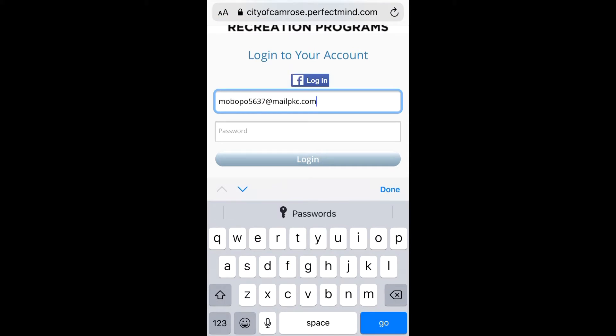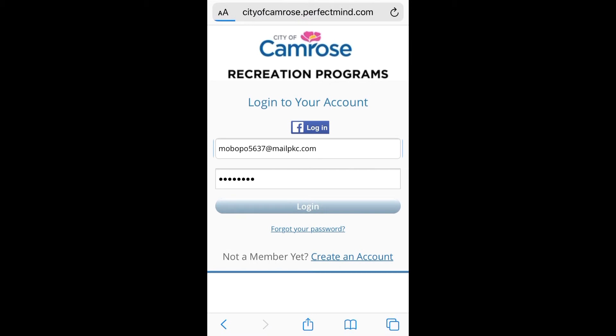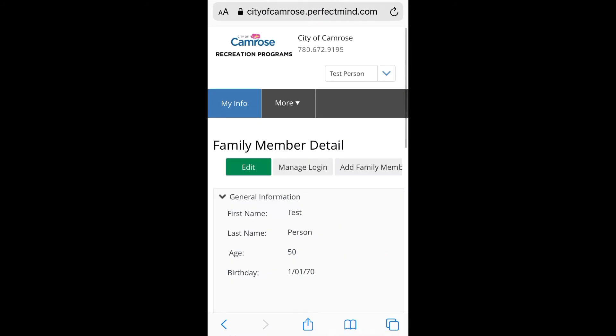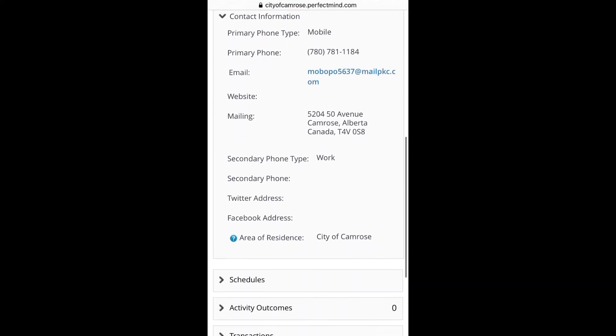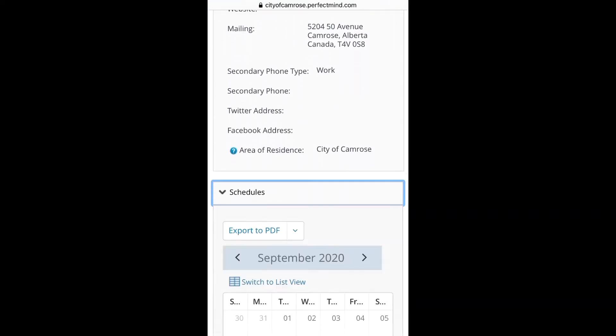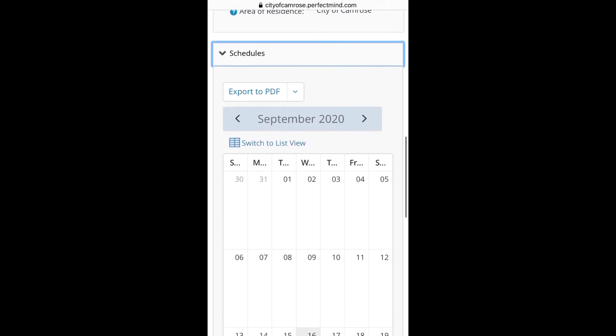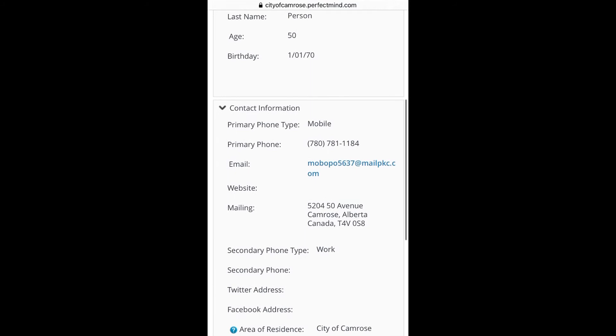For this demonstration we are just going to log in using a test account. Now that we are logged in we are taken to our recreation programming dashboard. On this main page is where we can see all of our account information. You can use these little arrows to open and close these tabs.